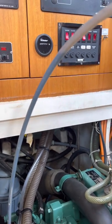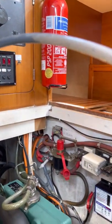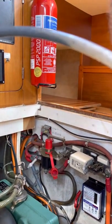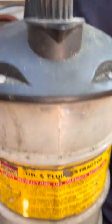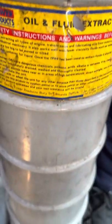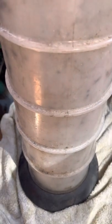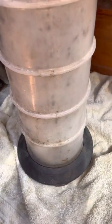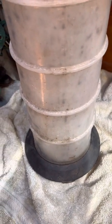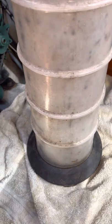That does look darker — yeah, only because it's been used a little. Start filling up from the bottom. Yeah, I can see it already — that's cool. Keep on pumping!